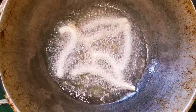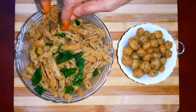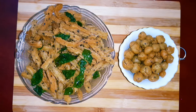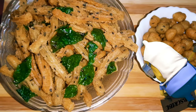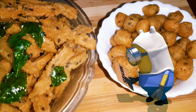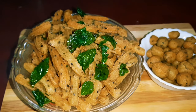We will cook this for the pizza. I'll show you how to make it.